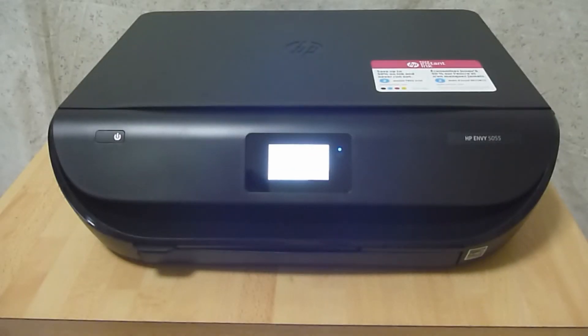So this is how you download and update the firmware for your HP Envy 5000 series.